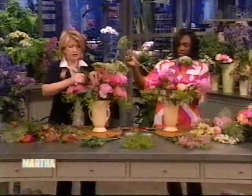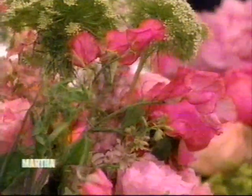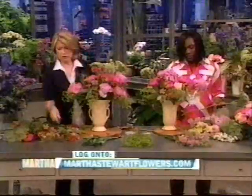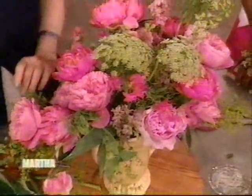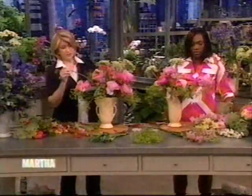An arrangement like this, if you make it quickly and make sure that you change the water every couple of days — just gradually pour it out and add cool water back to the container — you will be able to really have this bouquet for four or five or six days in your house. Yeah, so it's really great.